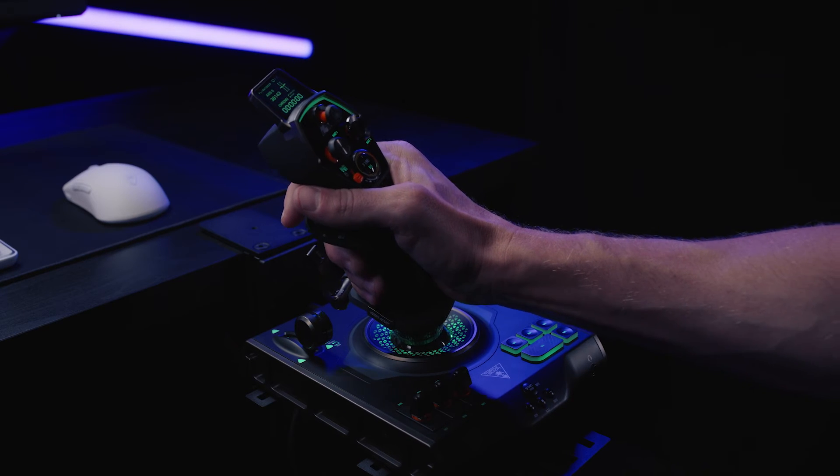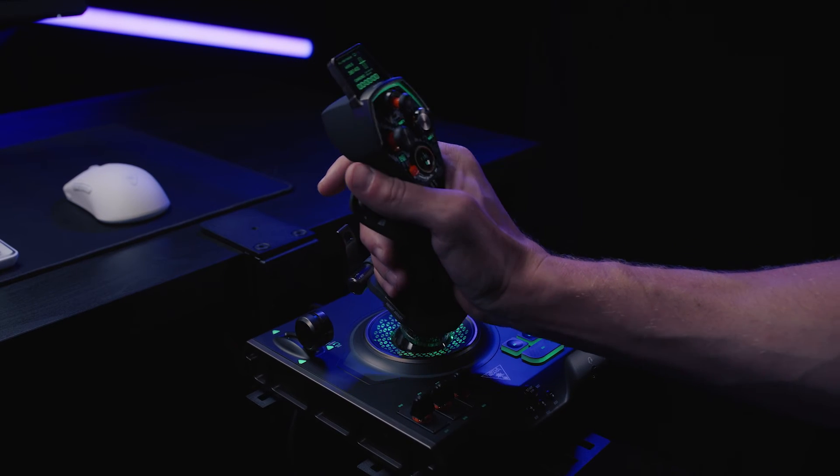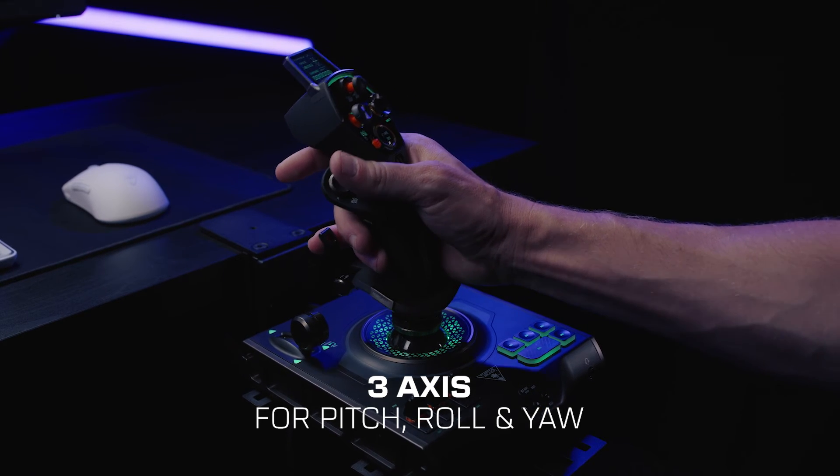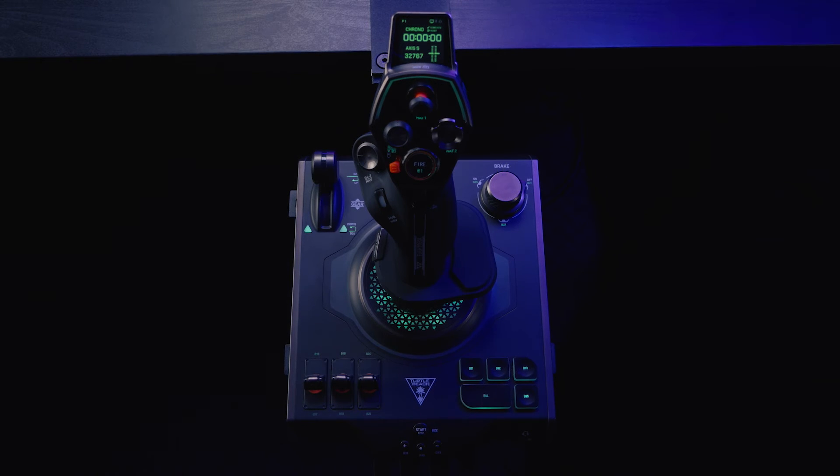The control stick itself offers smooth and distinct control with three axes for pitch, roll, and yaw. At its base, the control stick has an additional array of levers and buttons.